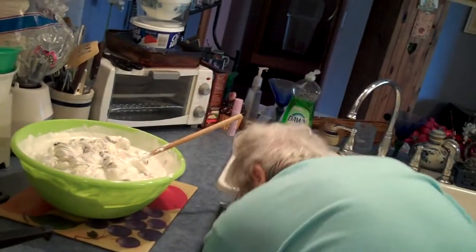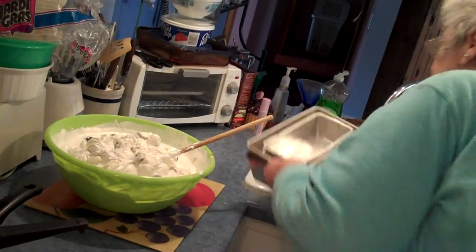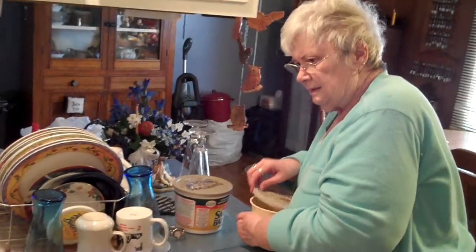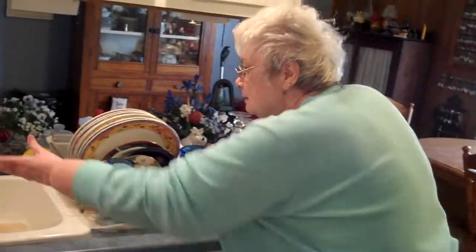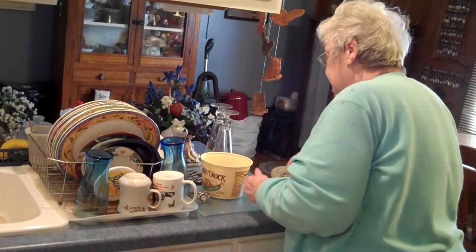I'm going to put them in. I think they're right here. Okay, I'll be back, I've got to put the rest here. This stuff here, we're going to throw out because it's old. Put it out on the ground for the animals too. Both of these, okay? Throw the old stuff out. Let the birds and the animals have them.